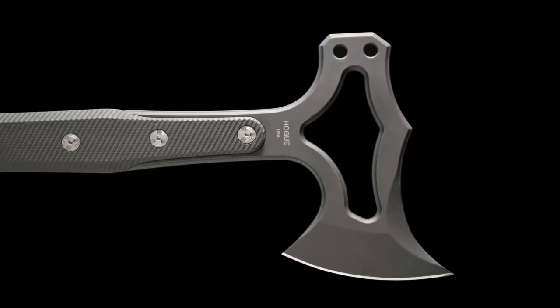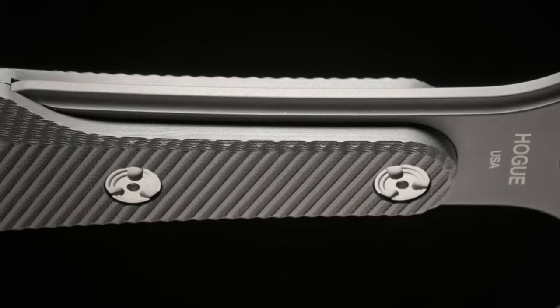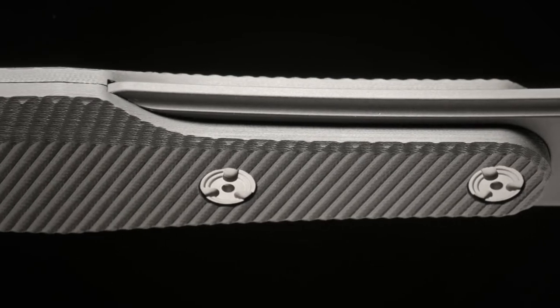Durability is further improved with a cryogenic heat treatment and a kiln-baked Cerakote firearms finish. The handle has a partial tang set in tough G10, using Hogue's custom heat-treated hardware.